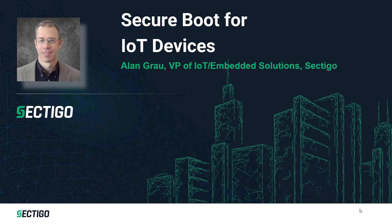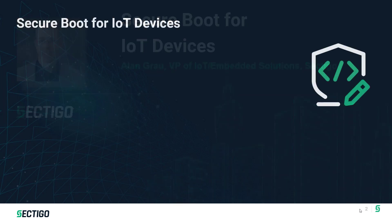Hi, my name is Alan Grau, and I'm the Vice President of IoT and Embedded Solutions at Sectigo. This is another in our series of videos on IoT security topics. In today's video, we're talking about Secure Boot for IoT devices.